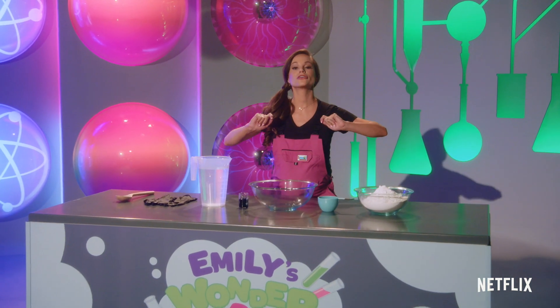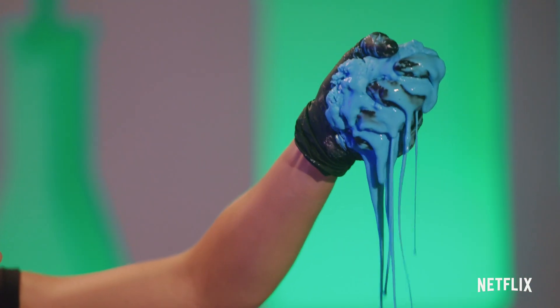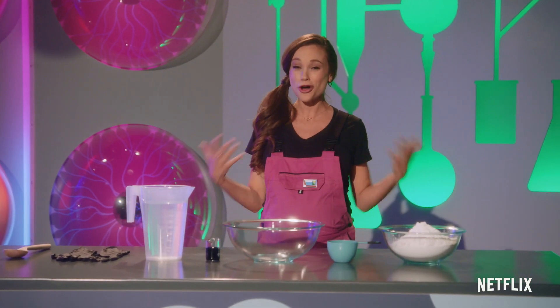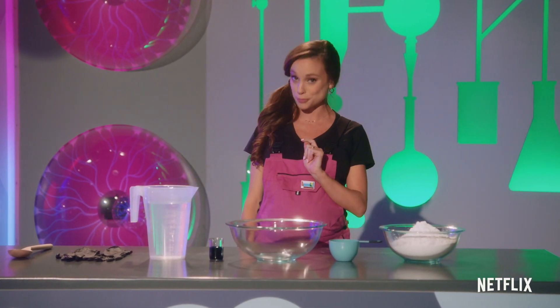For today's at-home experiment, we are going to learn the science of non-Newtonian fluids by making oobleck. Now, remember, for you scientists at home, make sure you grab a grown-up for help. Because all good scientists need good lab assistants and all kid scientists need a grown-up's approval.